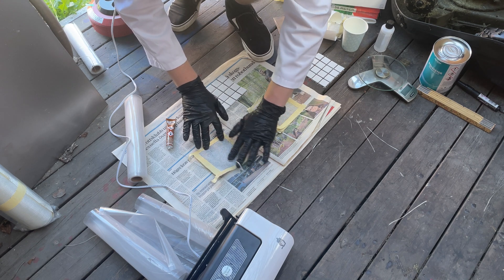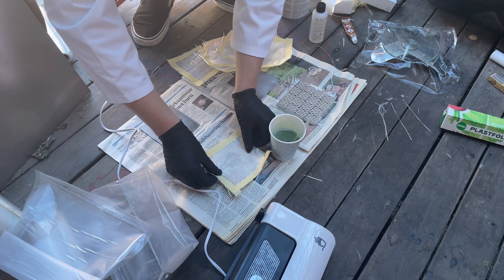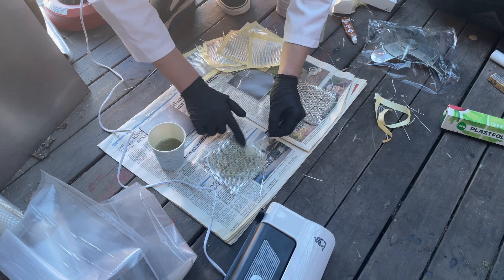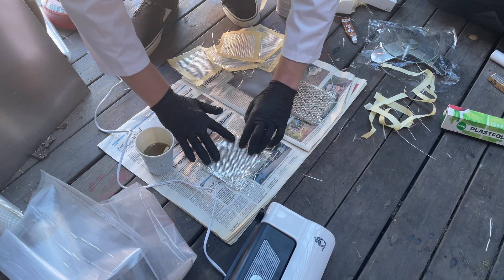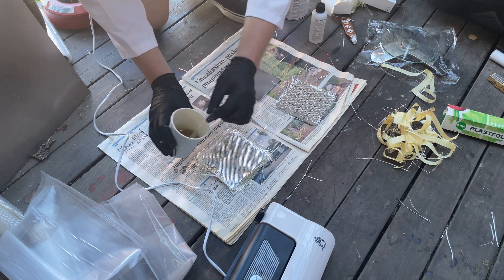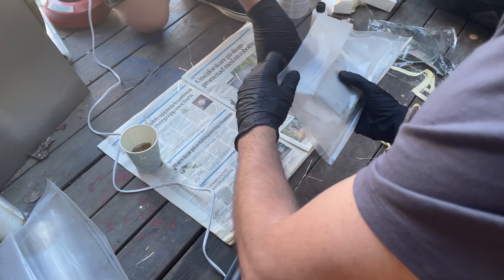I'm making three plates: one is just the metal to see how it performs, one is nine layers of fiberglass, and the other one is 15 layers. I used a vacuum packer to help the resin spread evenly throughout the plate and to make sure there wouldn't be any air pockets.